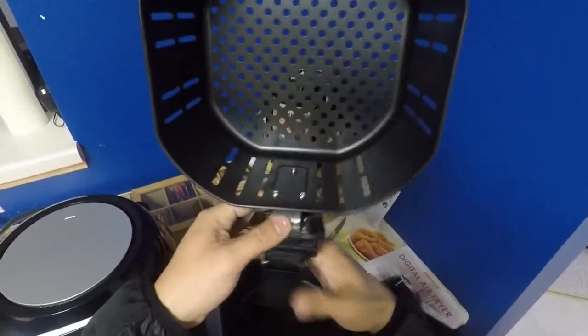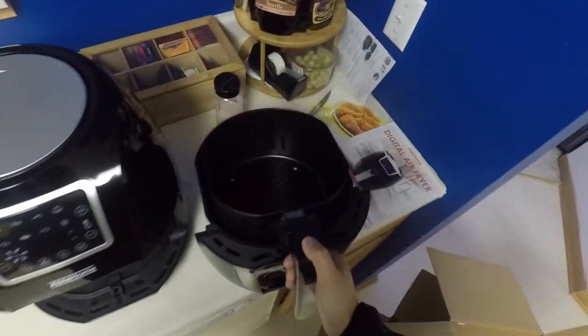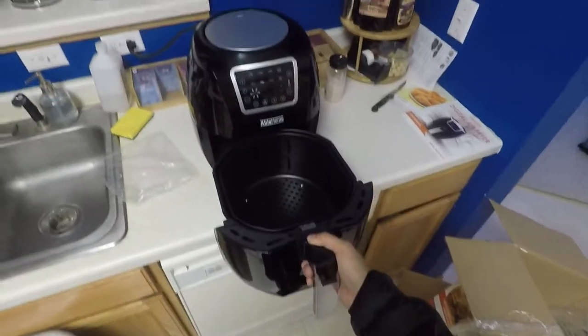This one's stainless steel, so it shouldn't rust. It should be fine. Overall looks pretty good, looks pretty sturdy. So there you go — this is the Able Home 6-Quart Air Fryer.